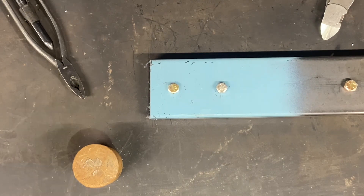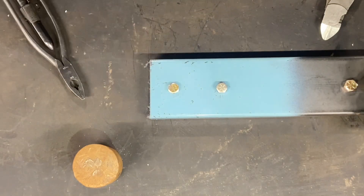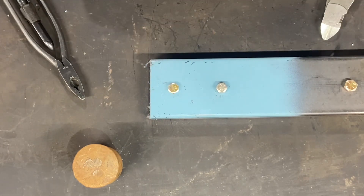I want to give you a quick demonstration on how lock wire pliers work. What I got here is just a piece of 1x3 and I tapped a couple holes in it. I drilled holes in these bolts so I can show you how the wire works.